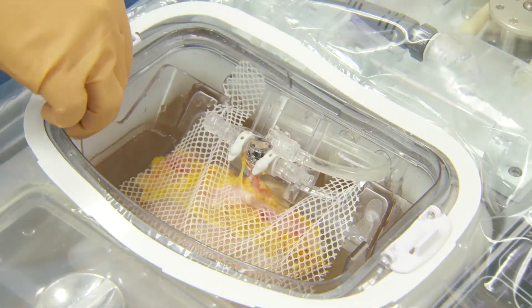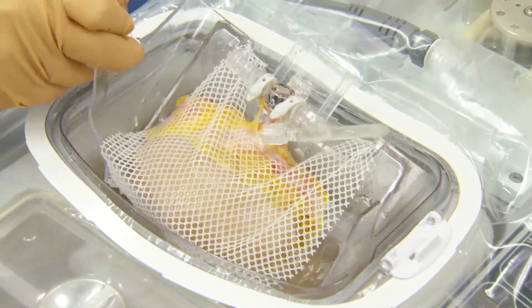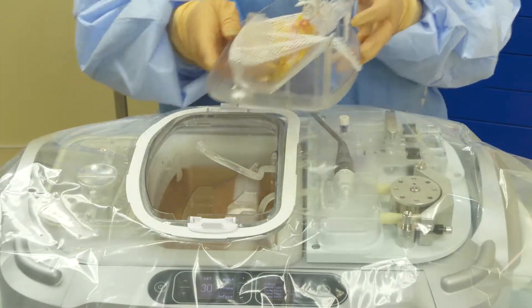Remove the kidney cradle. This can then be taken to a back table.